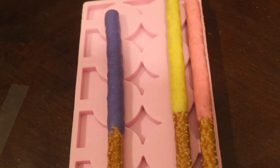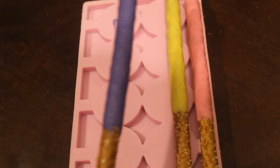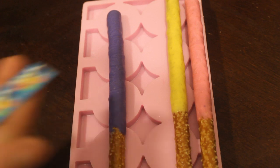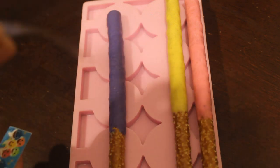Hey guys, welcome back to my channel, and if you haven't already, please subscribe. For the edible images on the pretzels, it's very simple — just gonna dip your chocolate covered pretzels the way you normally do, let them dry. These have already dried, and then you're gonna take your image, which I have here.